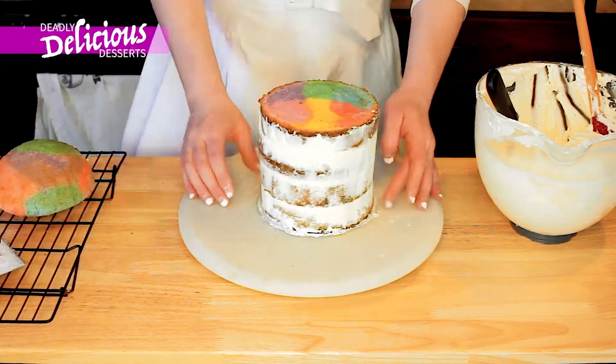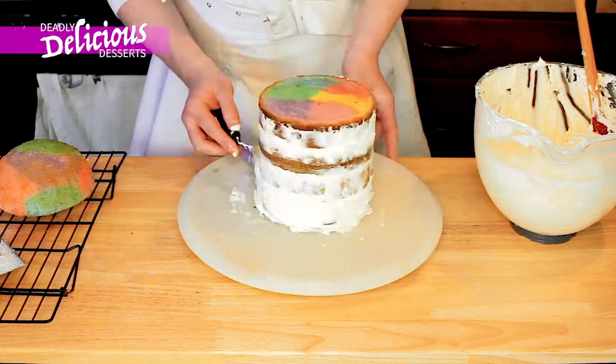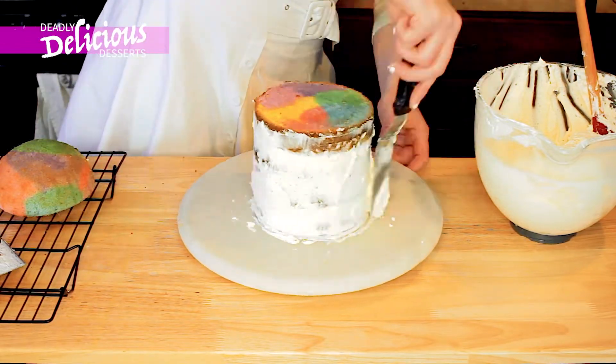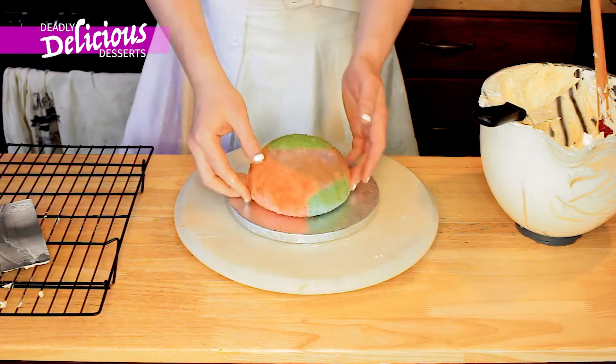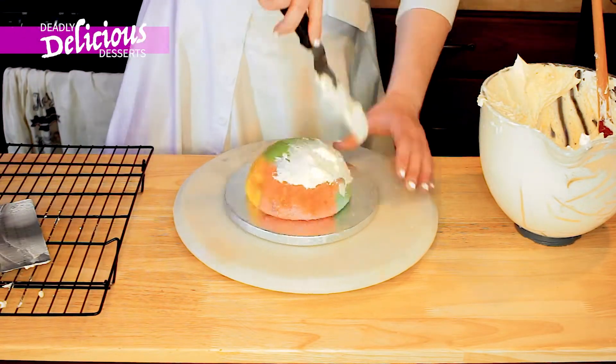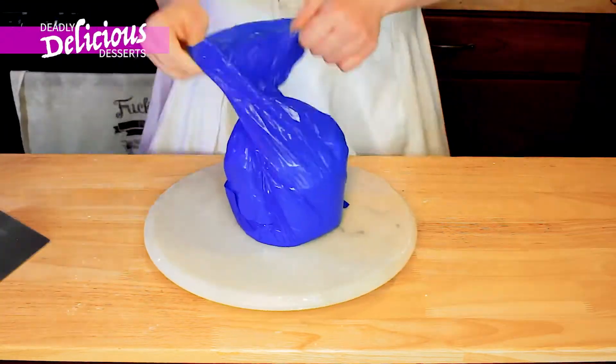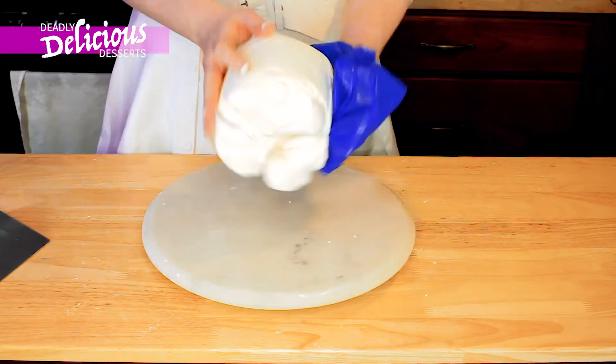Then just continue to put your buttercream around the edges and smooth it off. And now I'm going to do the top of the head. Of course, goes without saying, in between each frosting, you can always pop it into the fridge for a while and let it harden. And then you just keep doing it until you're satisfied.